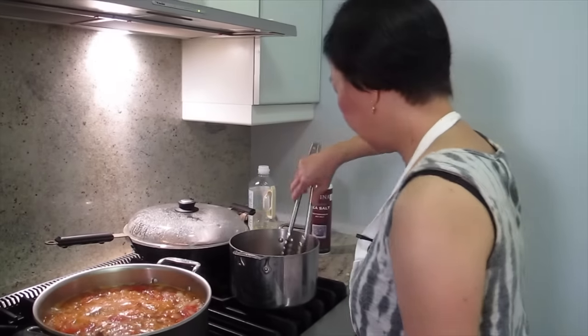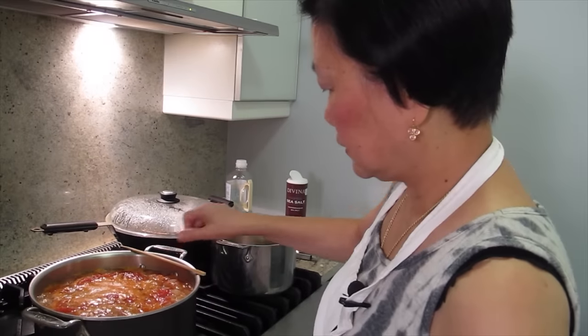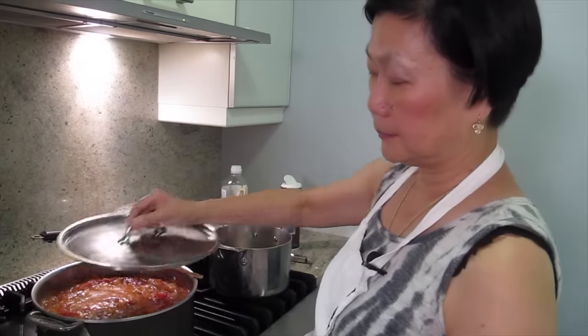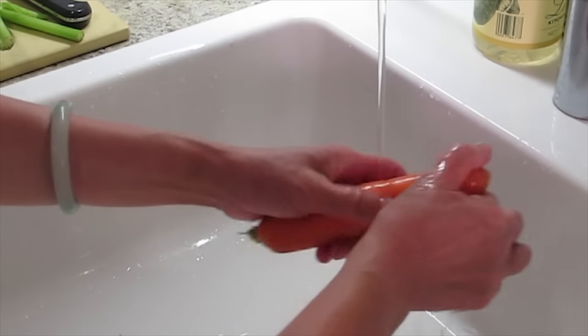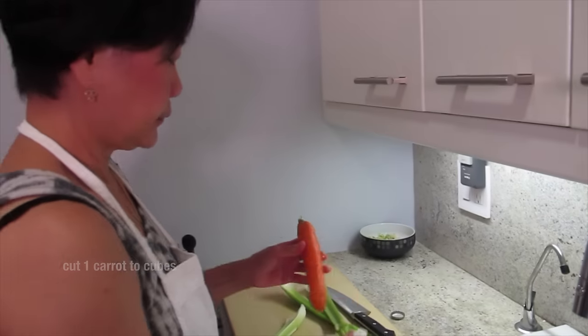Is the meat going to fall off the bone? Yeah. Now it's boiling already and I'm going to turn it to simmer — about an hour and a half. I'm going to put a carrot in it. I want to leave the skin on because the skin is good for you. Just make sure there's no dirt.